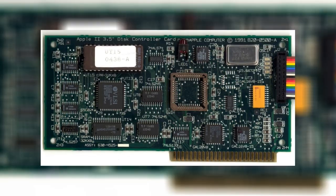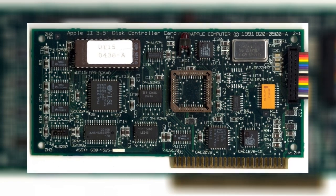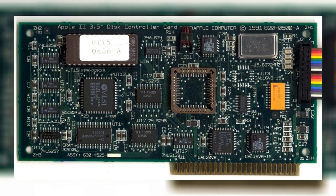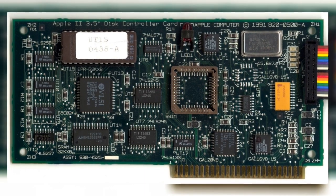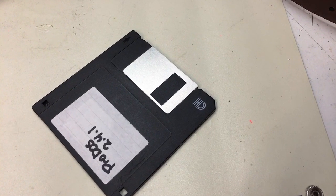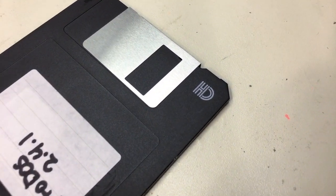Before we review Reactive Micro's card, we need to know a little bit about what the original card is. The original Apple II 3.5-inch disc controller card, also known as the SuperDrive card, was designed and released by Apple in the early 1990s as an upgrade for Apple IIe and Apple IIgs computers. It allows these computers access to high-capacity 1.44 megabyte floppy media, hence the reason for the nickname SuperDrive.